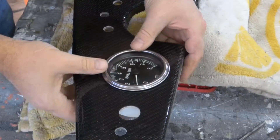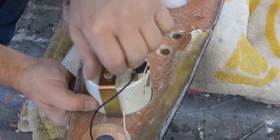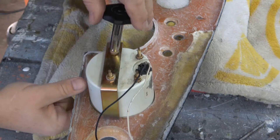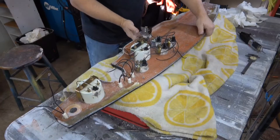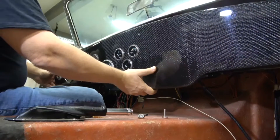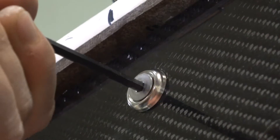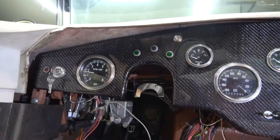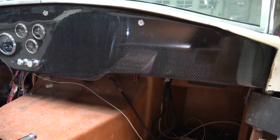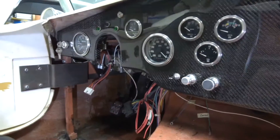Now I can start to put the gauges in. Put them in like you normally would, being careful not to scratch the surface — that's why I have it resting on a soft towel. Tighten them up, get them all in place, then flip it over and you start to see how it looks. It's starting to look really cool. Now I can test fit it — put it in place, test fit it, and with some finishing washers bolting into place, here's the final result. It looks really cool, I love the carbon fiber look.